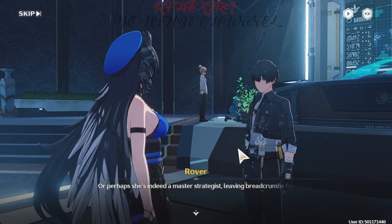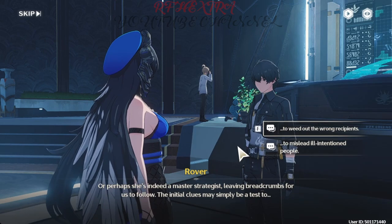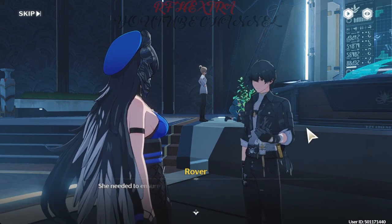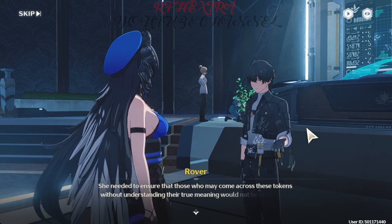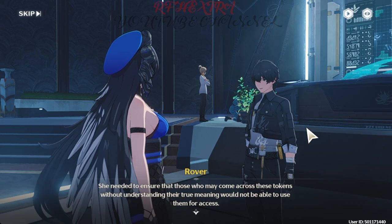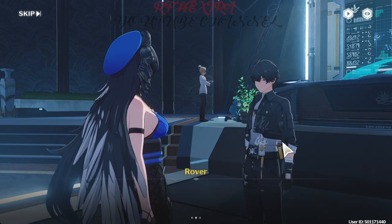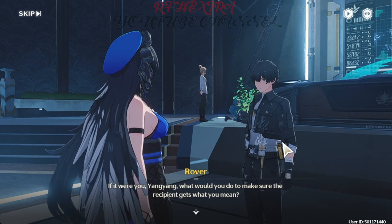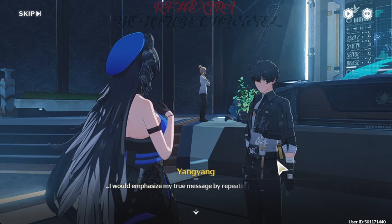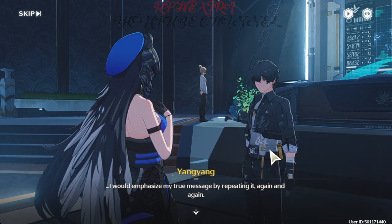Or perhaps she's indeed a master strategist, leaving breadcrumbs for us to follow. The initial clues may simply be a test — she needed to ensure that those who come across these tokens without understanding their true meaning would not be able to use them for access. If it were you, Yang Yang, what would you do to make sure the recipient gets what you mean? I would emphasize my true message by repeating it, again and again.